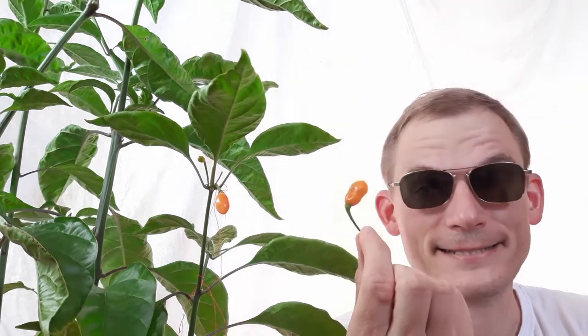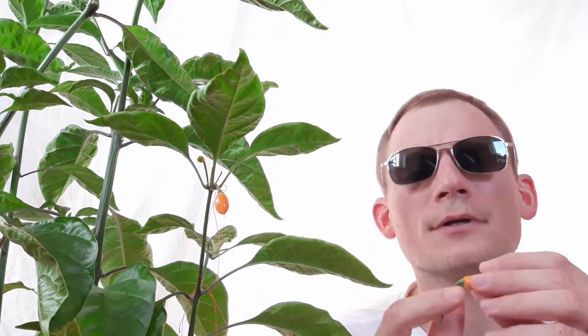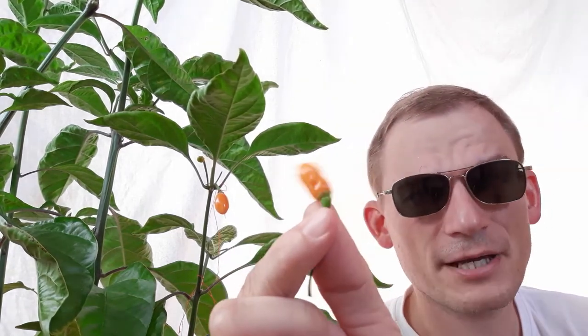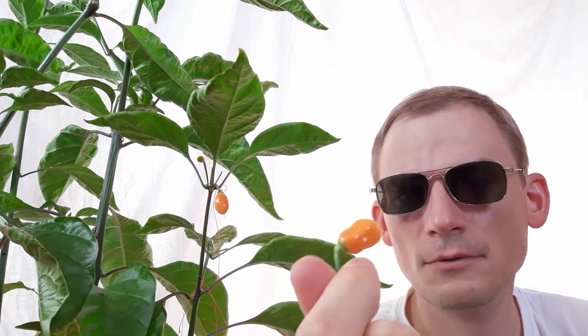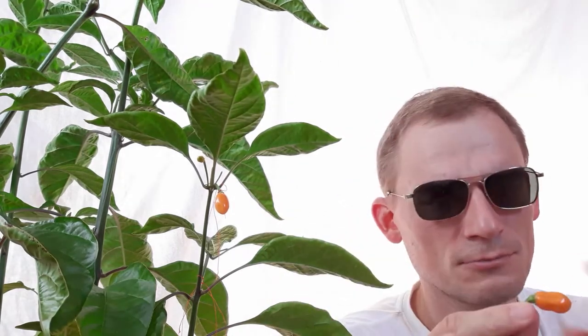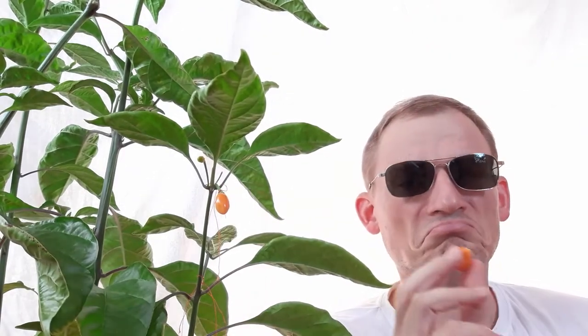And now for a quick taste test. I have selected a fruit that is in the medium range of the fruits that were available, and it is a little bit more rough on the surface. Perhaps it has more from the Butcholokia or the Trinidad Scorpio Moruga Red, but I basically tasted this back then already, but let's just see.